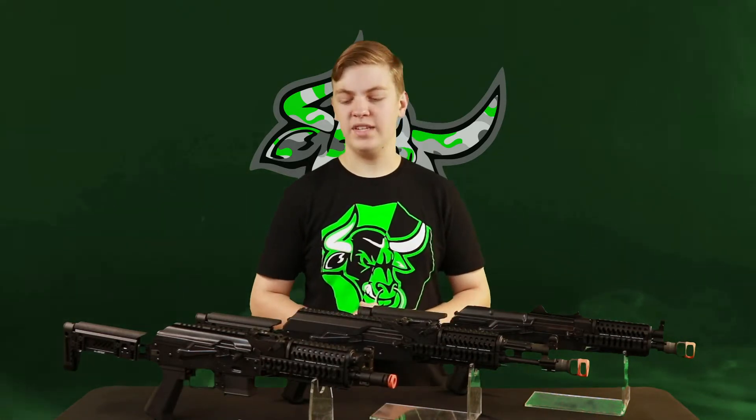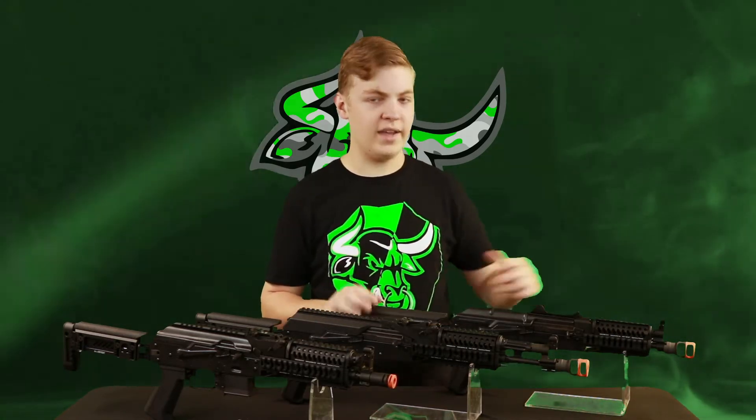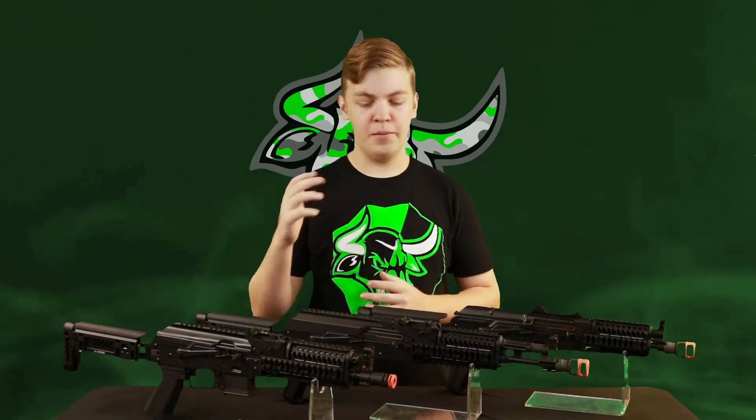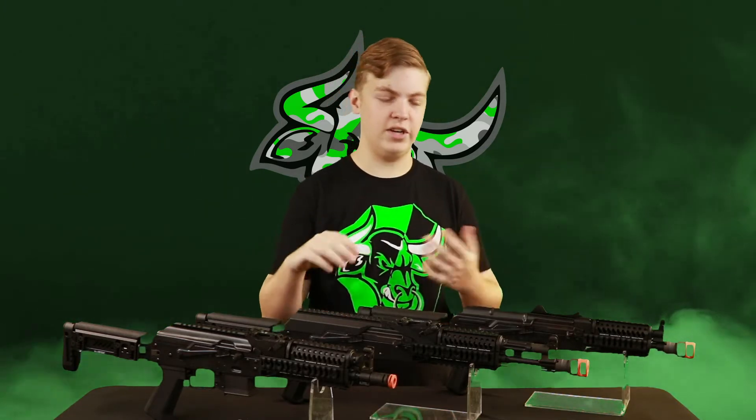For all of you non-AK fanboys out there, Zedico makes some of the nicest external components for real steel AKs. The three rifles I have in front of me right now are the PP-1901, the ZK-104, which is an AK-104 with the Zedico furniture on it, and then the smaller one back here is a ZKS-74UN, which is an AK-74 with the Zedico furniture on it. For the most part, all three of these rifles are pretty similar, but they do have small differences here and there.